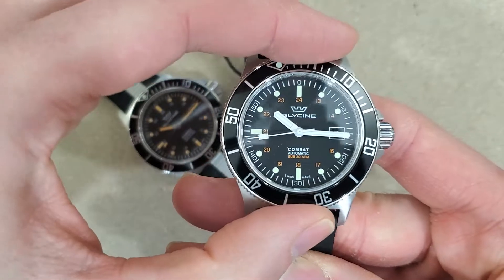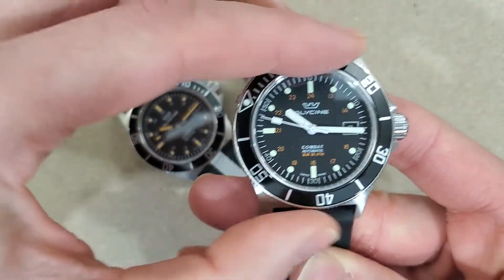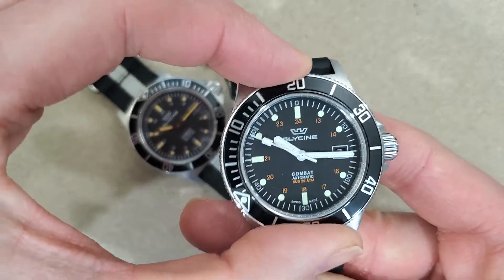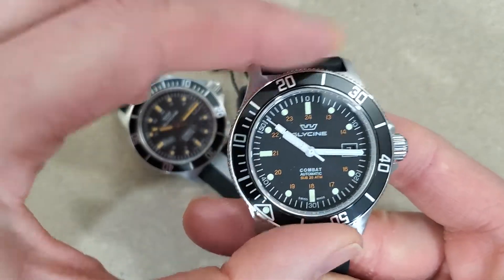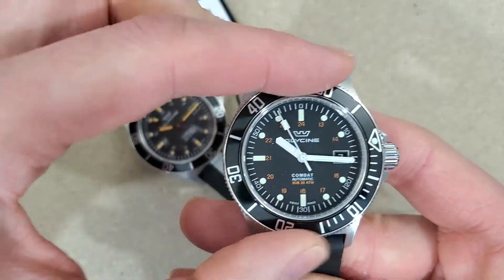It'd be neat if any other watches had that — this is the only watch I've seen with that. It's a nice bezel especially considering you can buy these for $320 now.